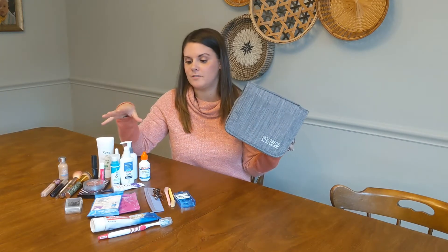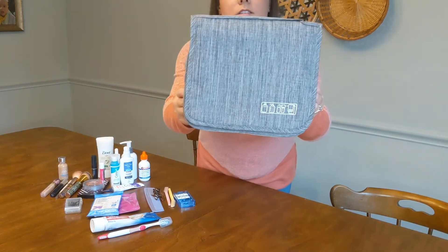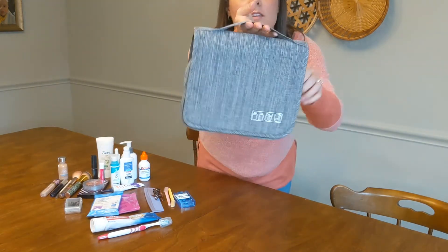I love that it's not a huge bulky toiletry bag but it can fit so much stuff in it, and I'm going to show you guys how much stuff it can fit. It is very cool looking — as you can see it's really nice looking, it has a handle on the top here so once you pack everything you can carry it around.